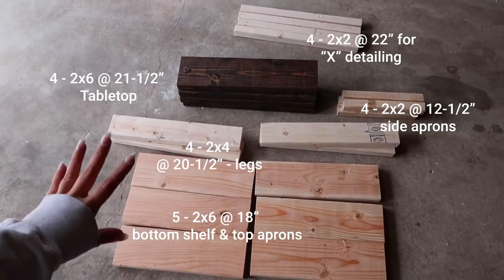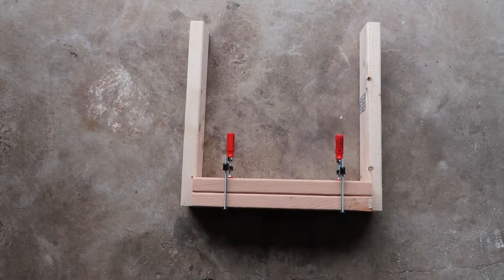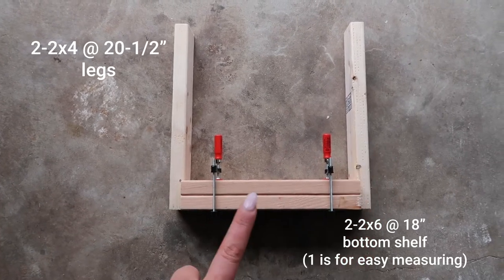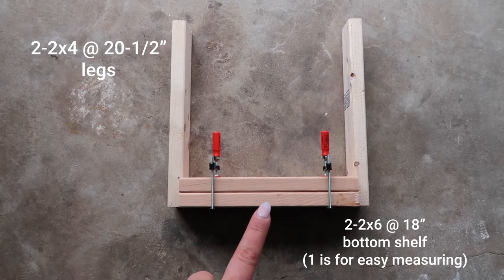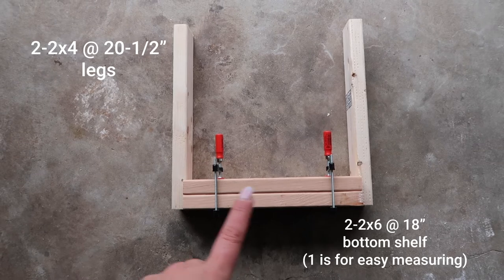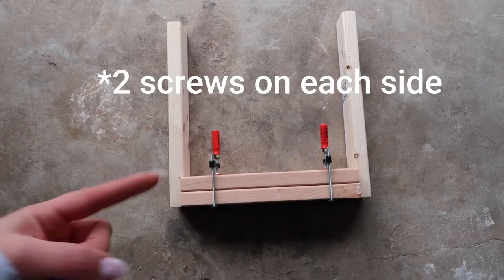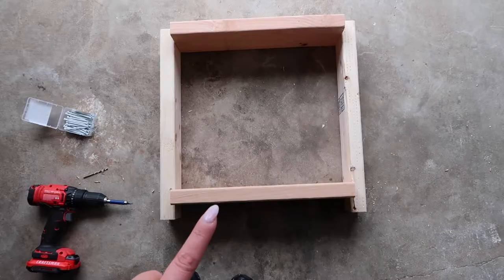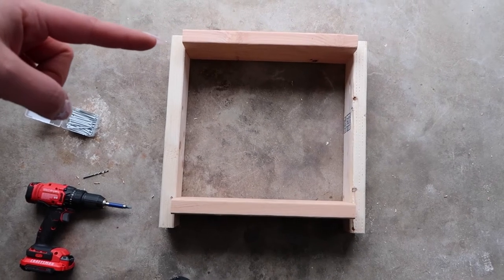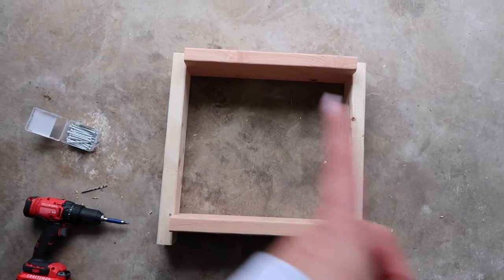I'll show you what it looks like before we put in any of the screws. So we're putting the bottom shelf on first — this is one leg, this is one leg. If you just use one of the other pieces for the shelf to measure it up easily, Brett had it clamped together, then you're just going to put one screw on this side and one screw on this side. For the top, you're just going to make sure the top of the leg is lined up perfectly on both sides and do two screws up here and two screws up here.